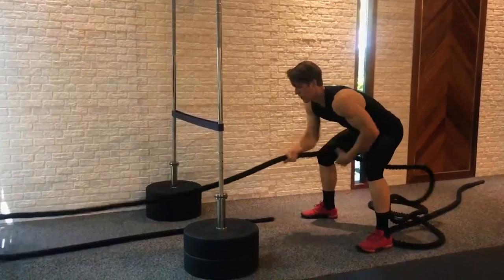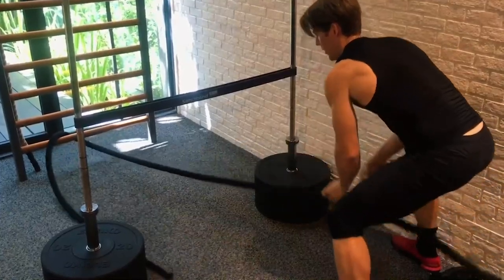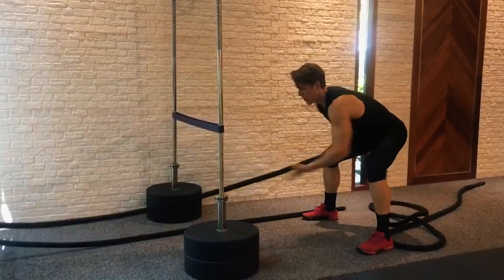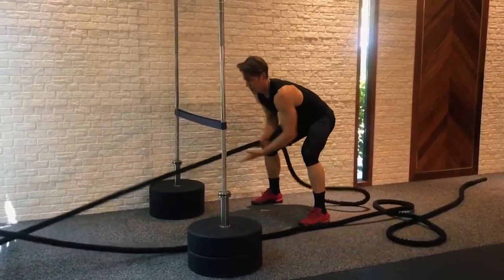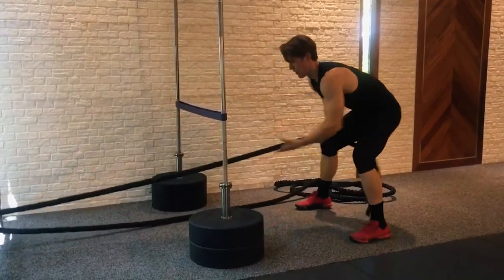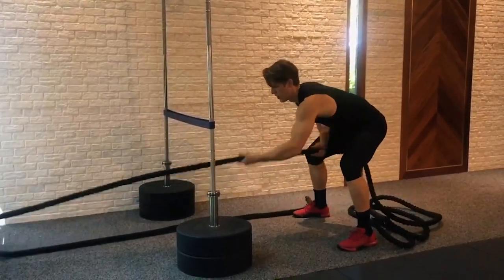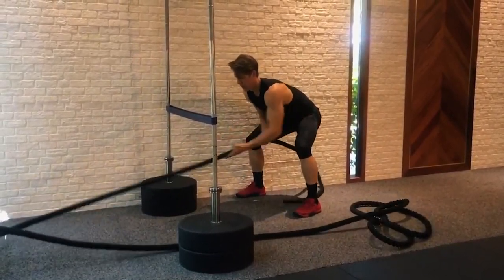Rope pulls are done standing by pulling one side of the rope until the end of the rope passes the horizontal marker. Competitors alternate sides of pulling the rope, and repetitions are counted each time the end of the rope passes the designated marker. Rope pulls are done as many as possible for 60 seconds as the final challenge for Test of Will 2019. Your final score for this movement is your total repetitions completed within that minute.